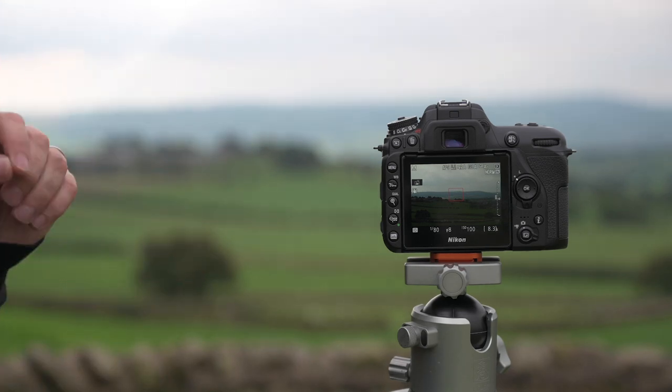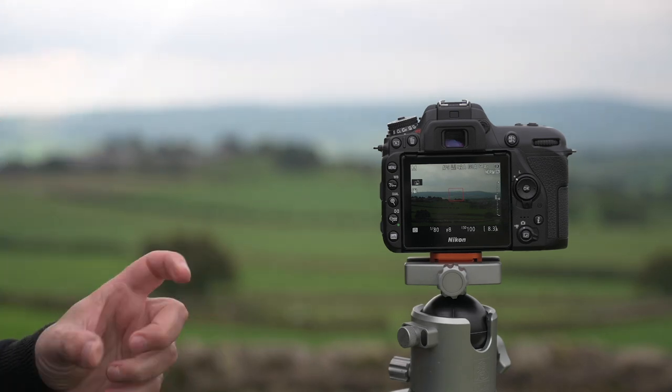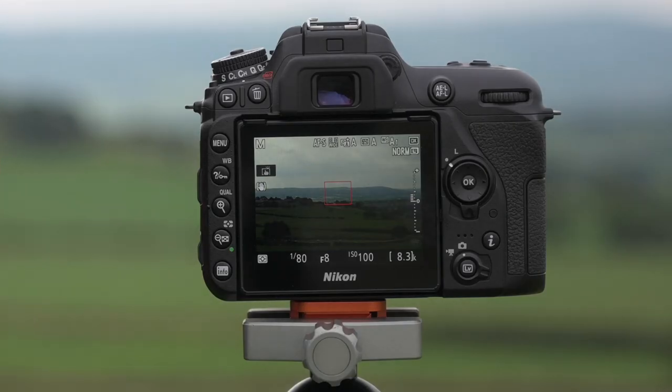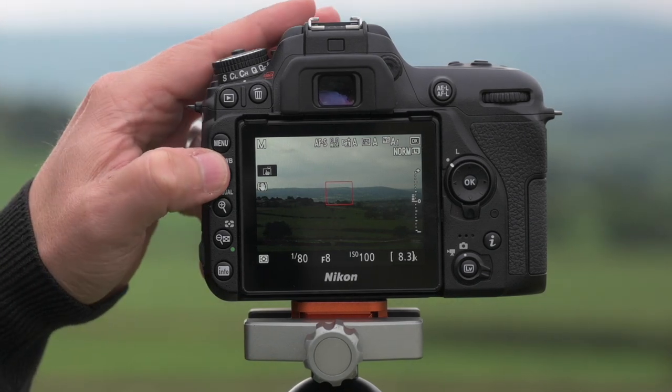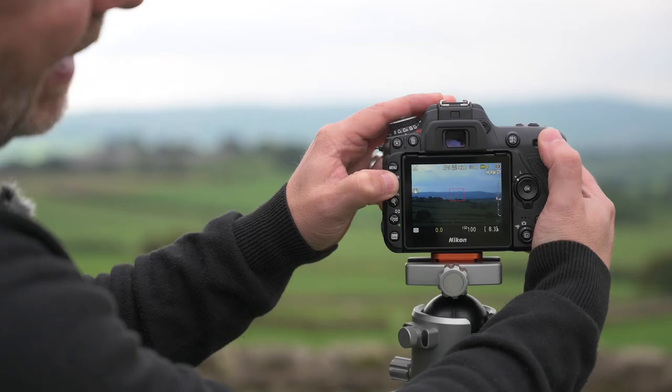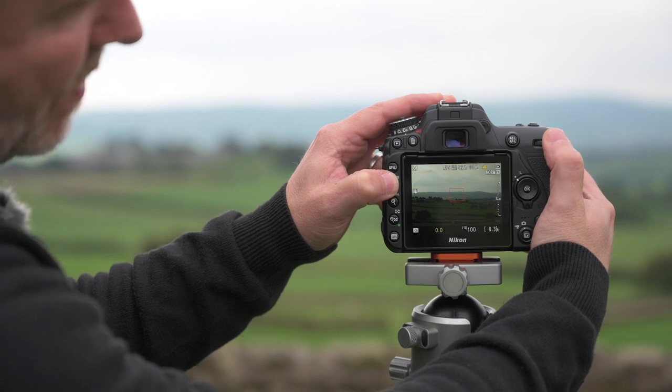One of the other great things you can do with the D780 is get a real-time white balance of your scene, rather than relying on auto. Switch the camera into live view, then hold in the WB button and rotate the dial to get a real-time white balance of the actual scene.